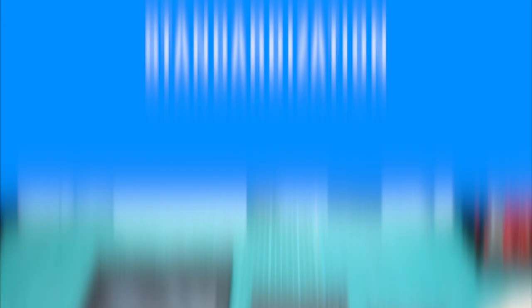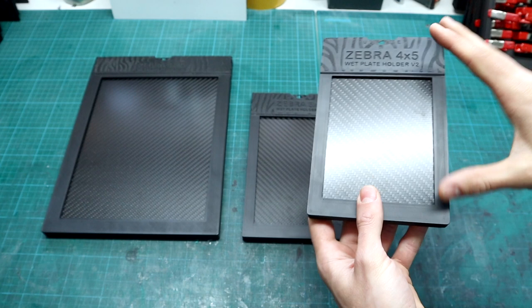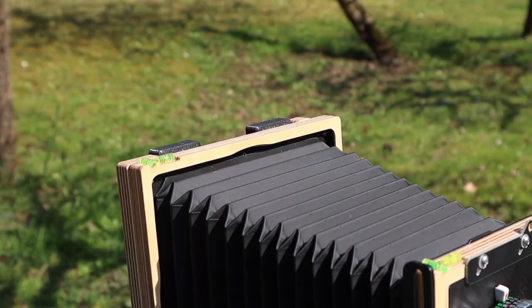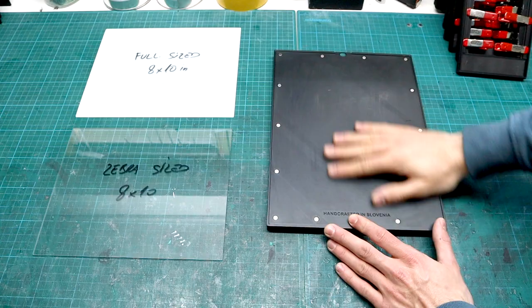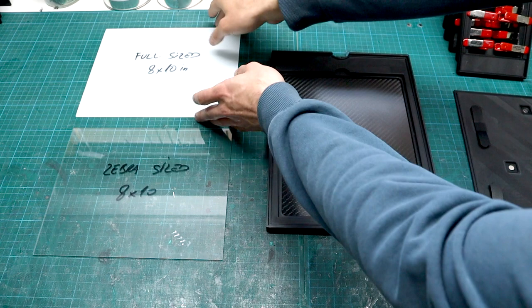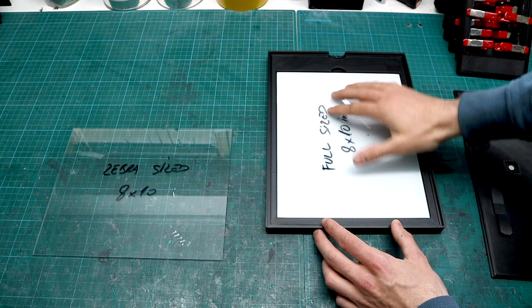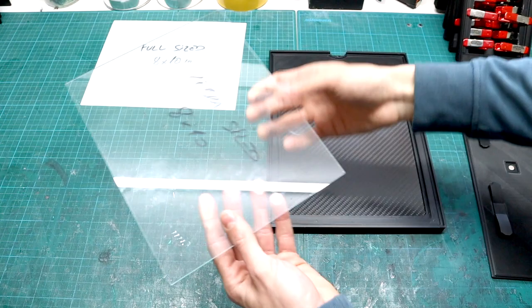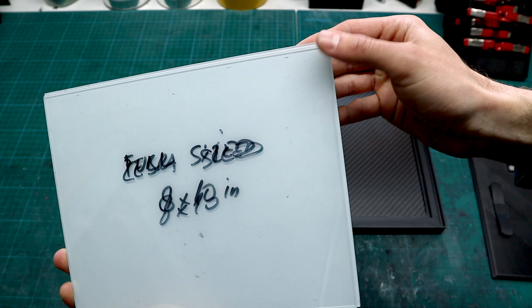All Zebra holders are built following strict ANSI standards, accounting for width, length, distance from bottom to the wedge, focal distance, and more. These holders will fit pretty much any large format camera out there. Most importantly, the holders now accept both US standard full-sized 8x10 inch plates and, because of the way the insert is designed, also slightly smaller European standard sized plates used for Zebra dry plates. You can center them, pop the lid on, and they both fit.